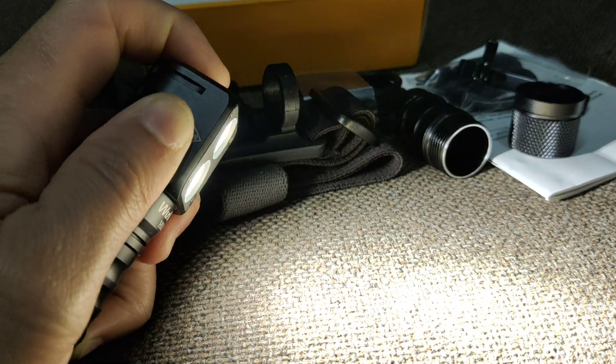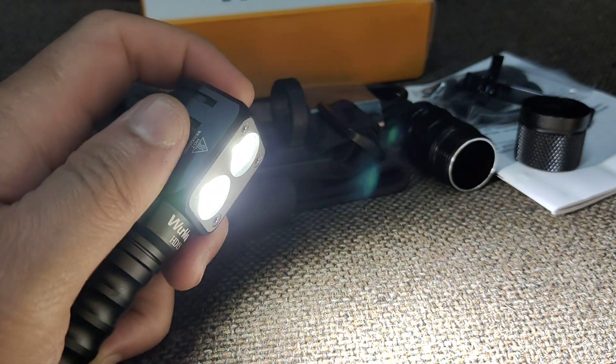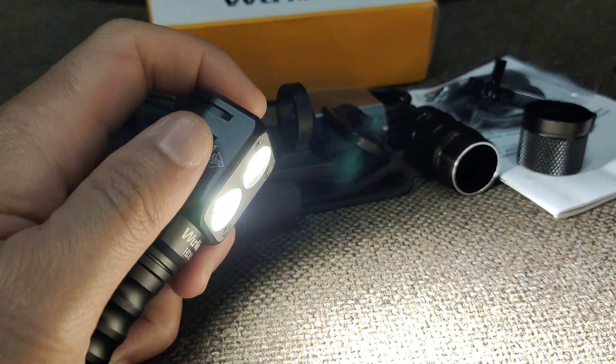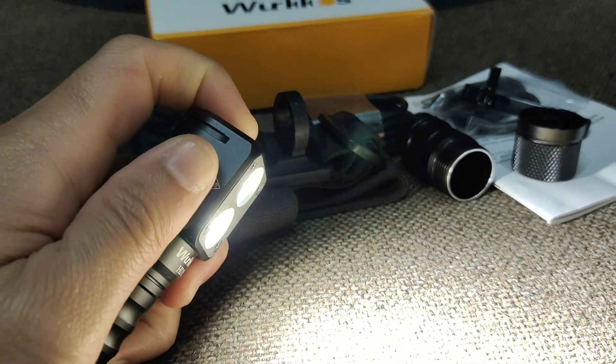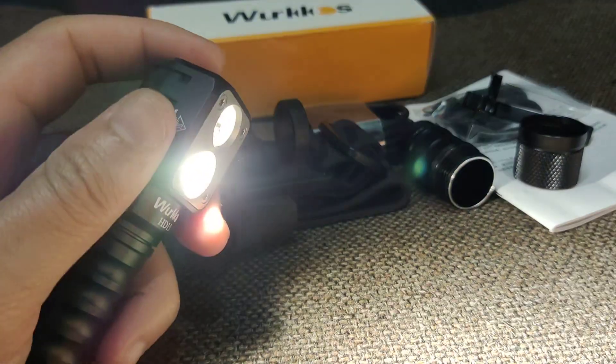If you double click, you get turbo. And if you want to change to the other LED, just click and then click again and hold. Here — just the floodlight.